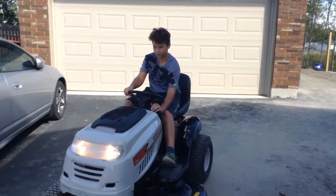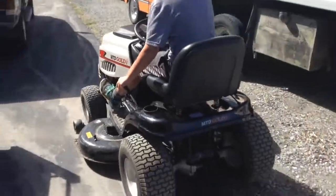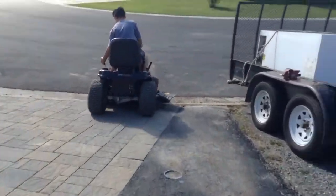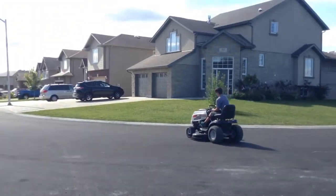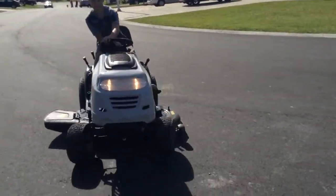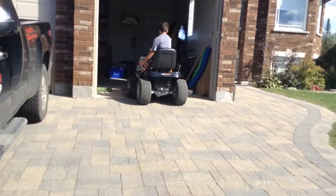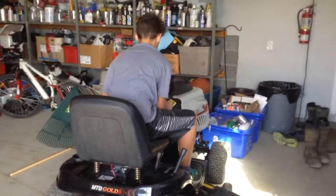So we're going to do a drive around. Here we go. And there we go — you guys can see a drive around. We'll be right back.